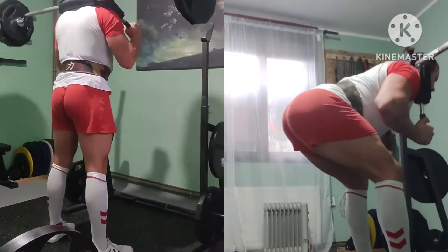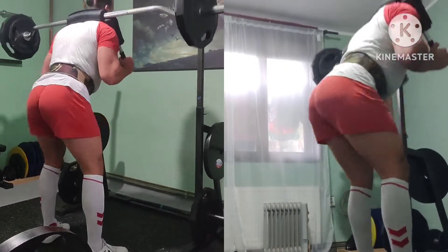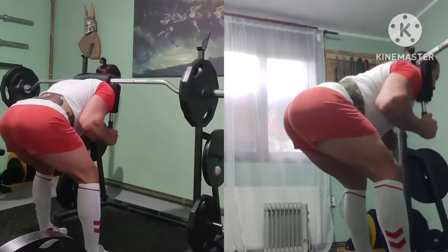Now some good mornings. Three by ten, SSB. Light work but longer range of motion.